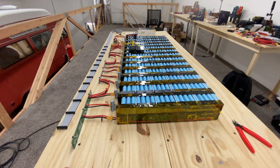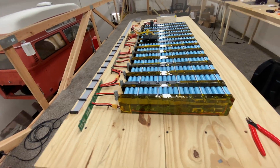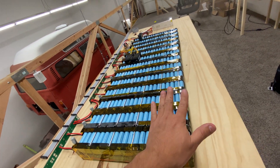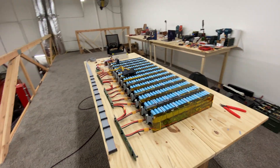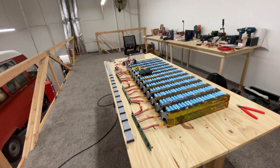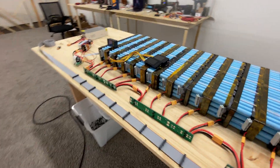I am doing the experiment here. These are 13 packs, so 26 total. 26 of these packs, each one is 444 watt hours. I think it's just under 12 kilowatt hours or something like that. It's got quite a bit of cells.